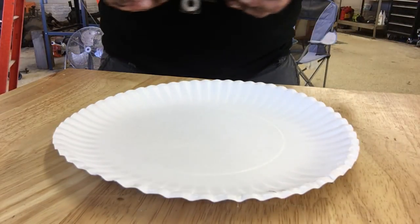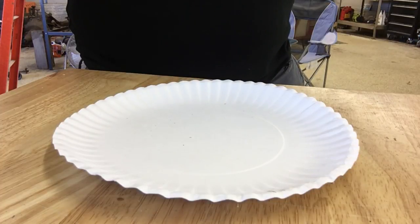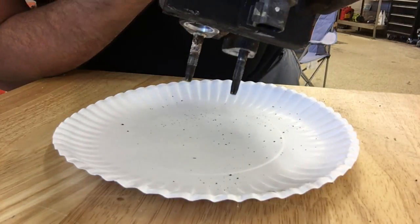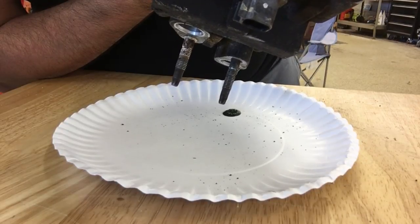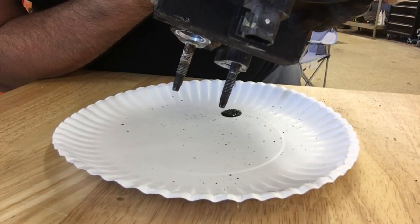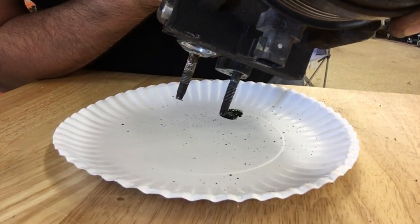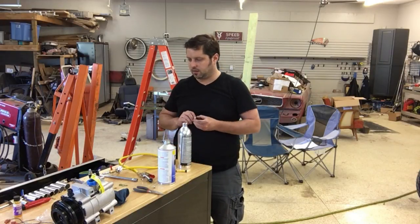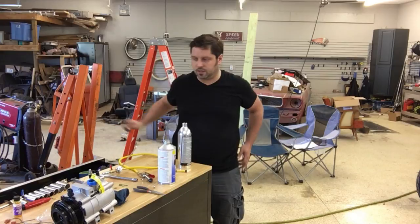What I'm looking for is flakes of metal in the compressor oil, and if that is present, I'll have to replace the dryer, the condenser, possibly more, but let's see. Sadly, as it turns out, I did have metal shavings in the compressor oil, so that means I'm going to have to do a flush on the AC system.